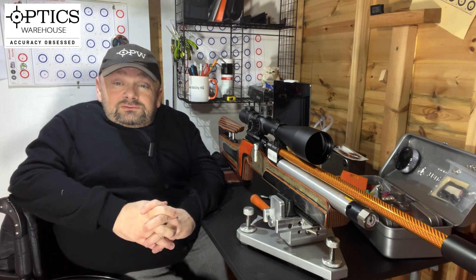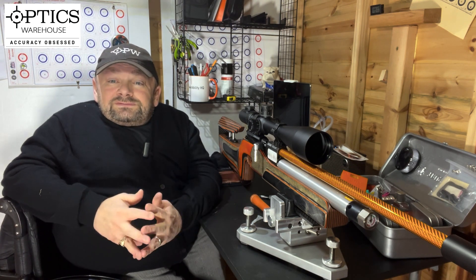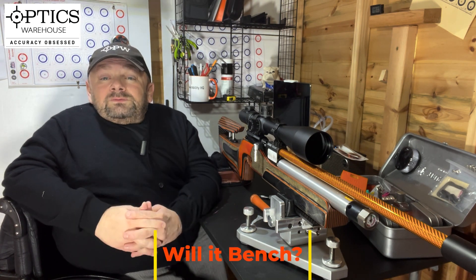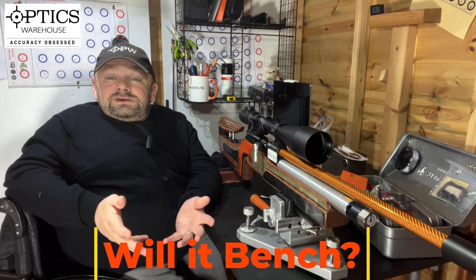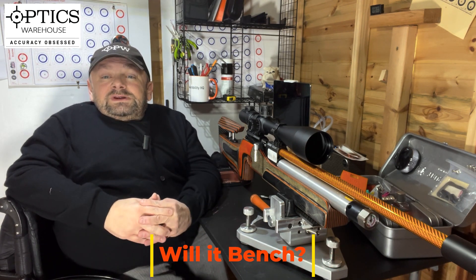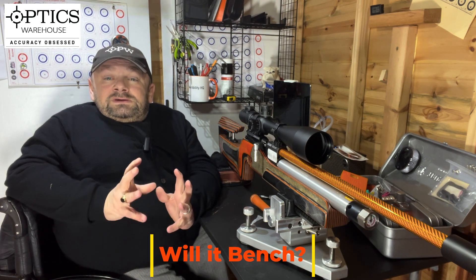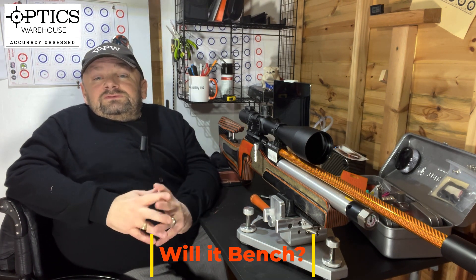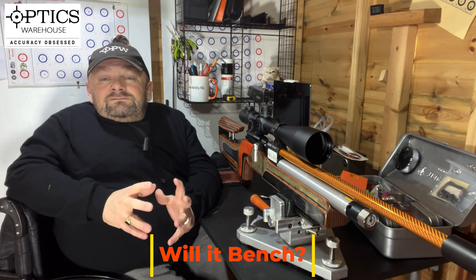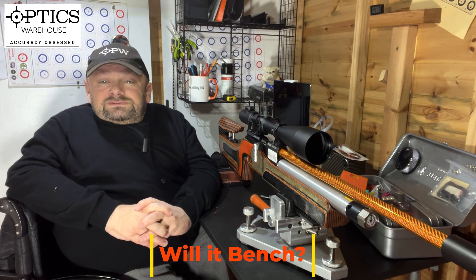As you can see, there's no problem — yes, the scope will track. Will the scope bench? In short, yes. I love the ease of being able to place that small center dot using the 60x magnification to a very high degree of accuracy on the target. It made it very comfortable and easy to use.